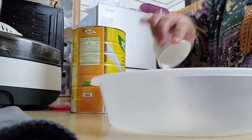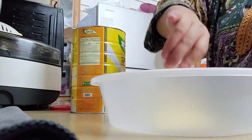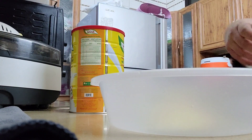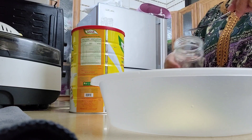Hey guys! Today, we are going to make pizza dough. We have to put a glass of sugar, a glass of milk, and a little asin (salt).